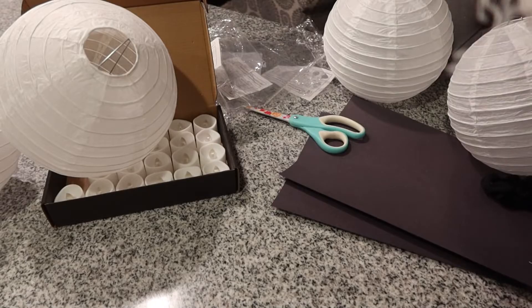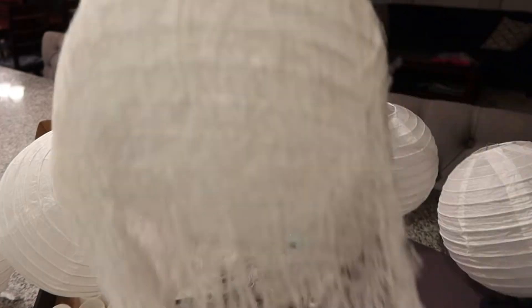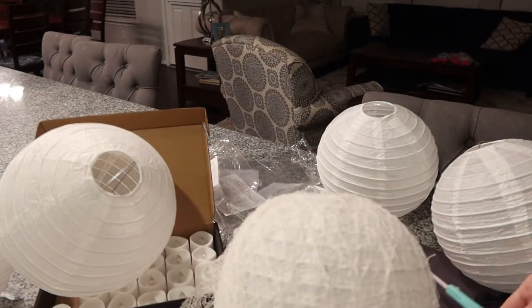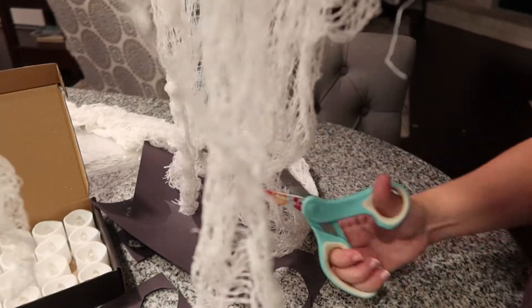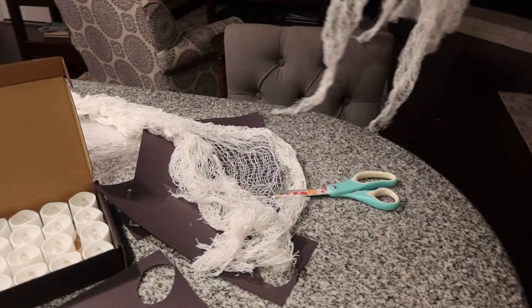It is sold by the yard, so I'm taking mine here and figuring out the length I want and how many layers I think it needs. Once I decided on the look I liked, I just gave it a rough chop. You want it to be messy and stringy — it's frayed naturally, so you really don't have to do a lot. All I'm actually doing is trimming some of the yards away to get the right length.